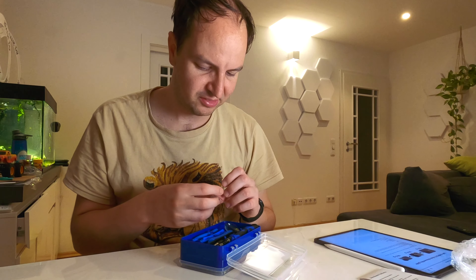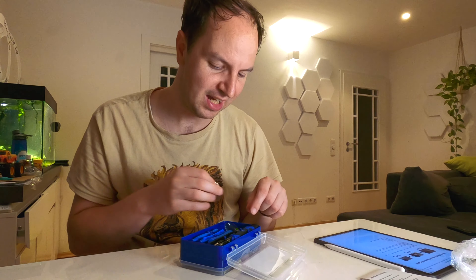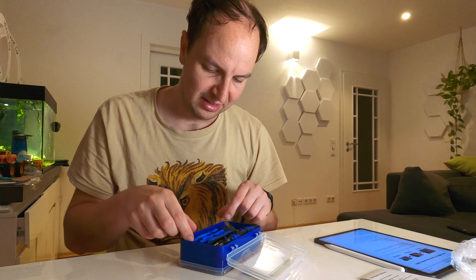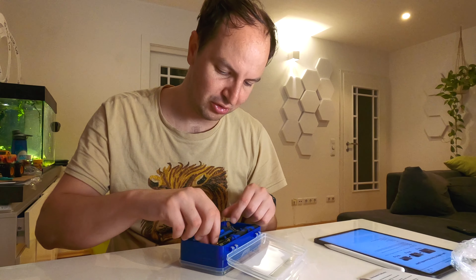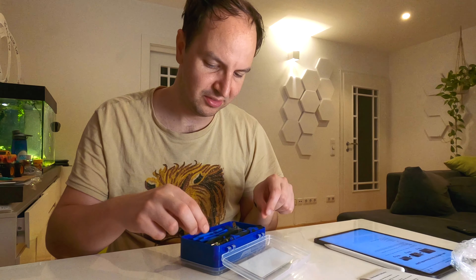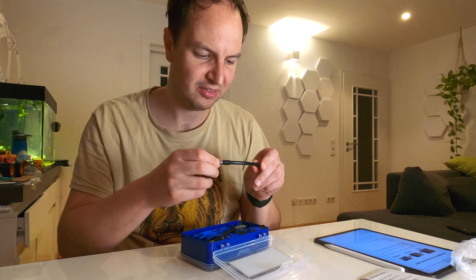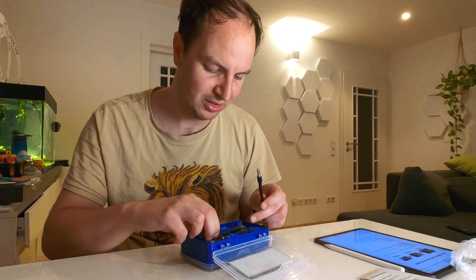We have a suction cup if you want to remove the display of an iPhone or something like that. Here are the tools you should use to open up these kinds of devices — you know, these tweezers here.